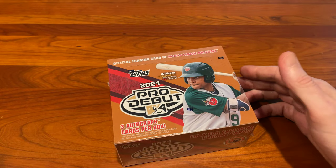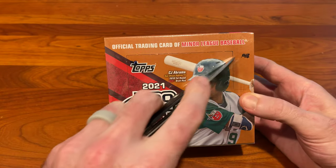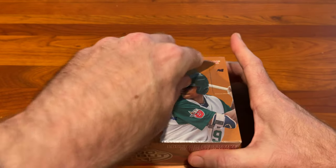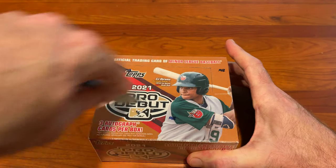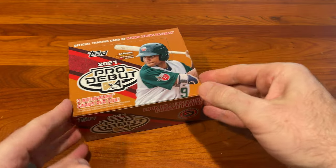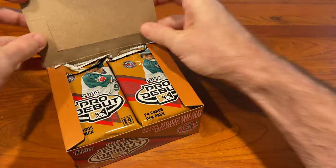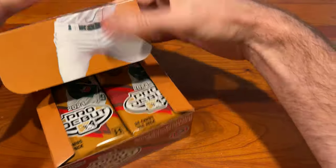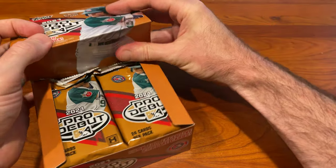So if you're searching for autos, I would suggest getting a hobby box. If you're interested in the Chrome parallels, then you bite the bullet, get one less autograph, pay more money, and end up with this box. Let's jump into it and see what we get. It's the first time I've ever opened any Debut product — I've opened Bowman products before, but not Debut. We're looking for three autographs in this box.